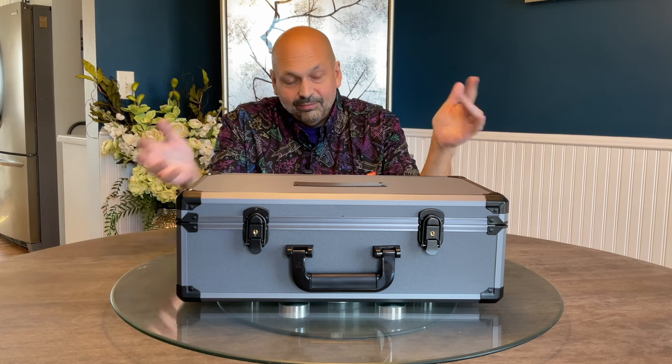Hi everybody, welcome back. Today I have something you have probably never seen before — this is the Kettleese bluetooth speaker. Well, no — this is the case for the Kettleese bluetooth speaker. But how many bluetooth speakers have you seen come in a case like this?